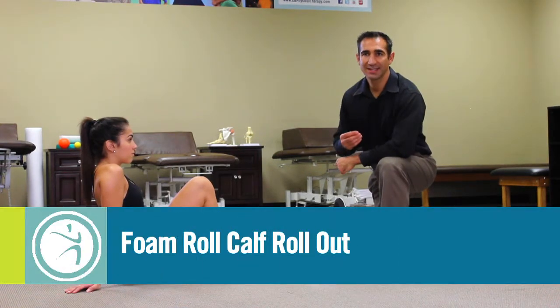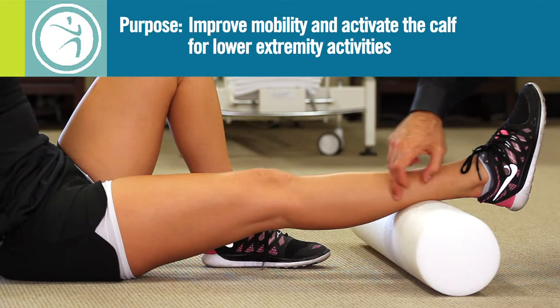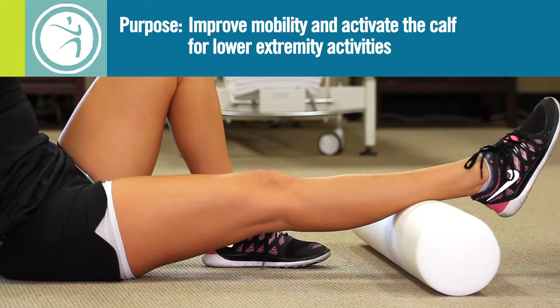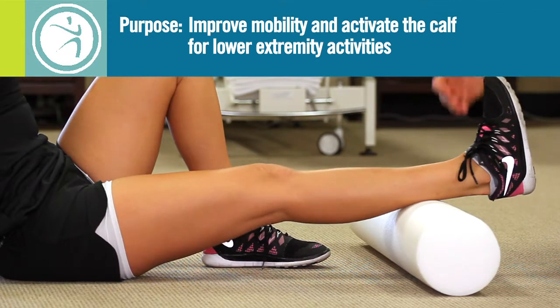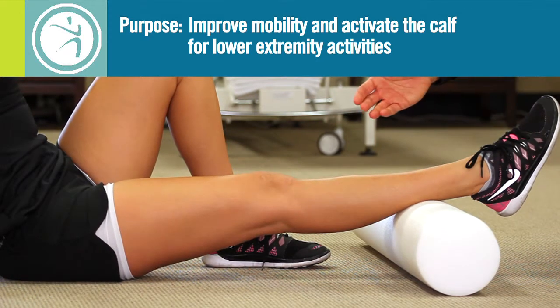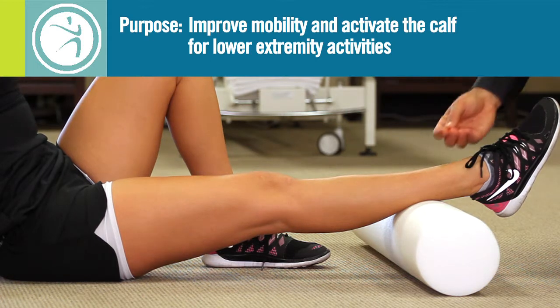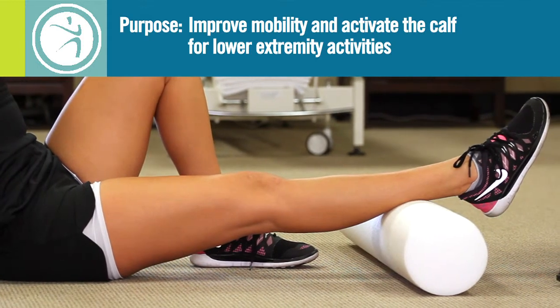This exercise is called foam rolling for the calf. The purpose of this exercise is to loosen up the calf muscle, work out the trigger points, and prepare it for lower extremity activity. This helps increase ankle and knee mobility, which will help improve performance and provide more flexibility for the calf in general.